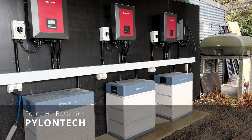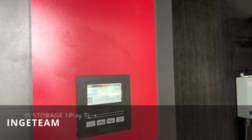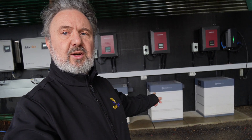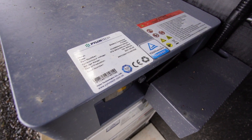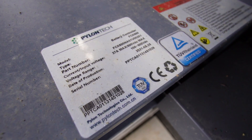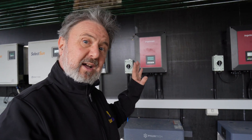Here we are in front of the Ingeteam Pylontech three-phase charging system. There are actually three six-kilowatt Ingeteam inverters — one, two, three — and correspondingly three 10-kilowatt-hour battery packs. These battery packs are stackable, each one roughly 50 volts. You can stack up to seven of them to 350 volts, giving a total of 24.86 kilowatt-hours. We've got just three, which rounds out to almost exactly 10 kilowatt-hours of usable storage.